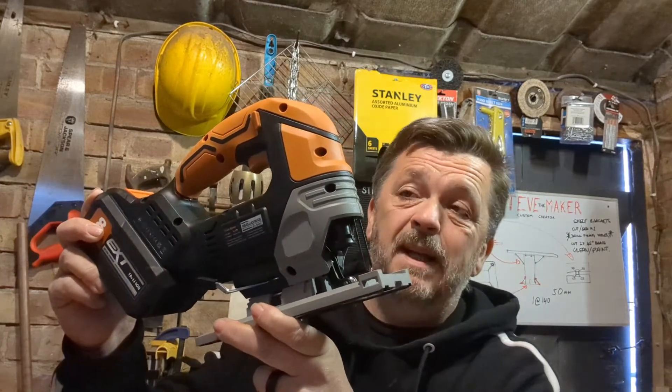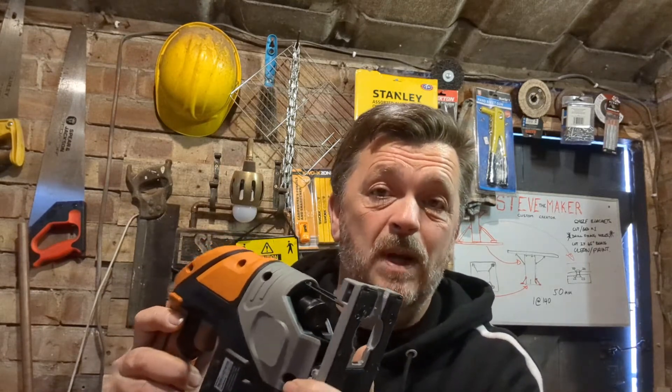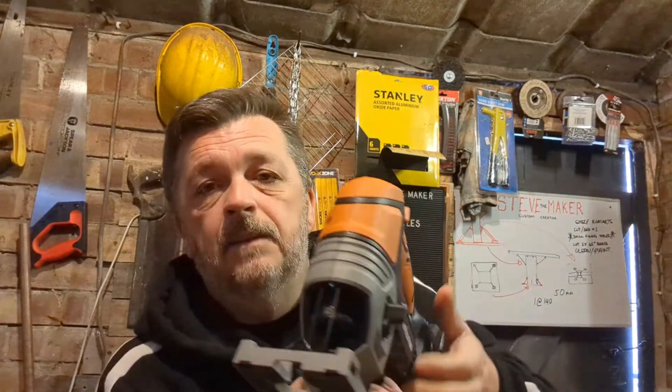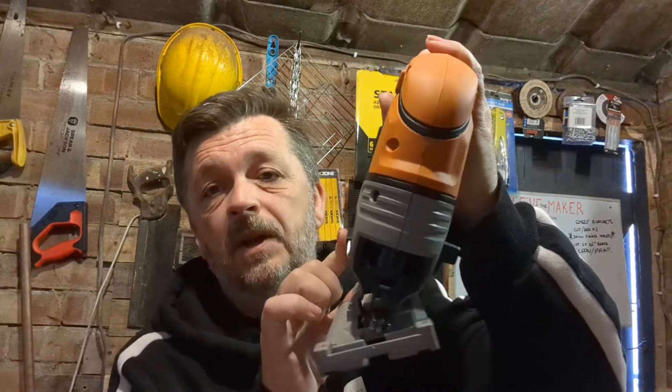The first tool I'll show you is the i90 jigsaw. Really nice bit of kit. I've got to admit my first thought was that this sole plate looks cheap and plasticky and horrible, but it's actually quite robust and strong — so my mistake, shouldn't judge a book by its cover. It also has the ambidextrous trigger release button, a nice little working light, and the pendulum blade switch with three settings. The sole plate also has a release catch so you can adjust it up to 45 degrees and lock it back in place.